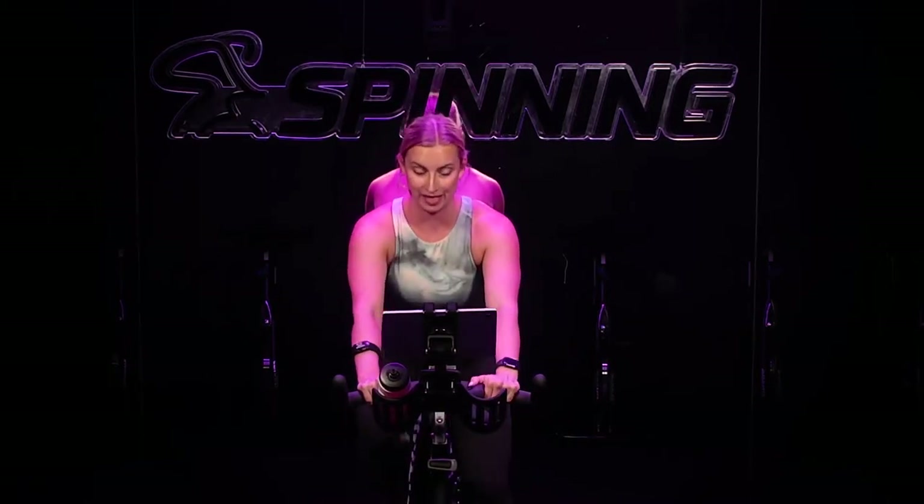Check back in with your RPM — again, between 80 to 100. This should be easy. It's a one or a two on a scale from one to ten. And for my friends wearing a heart rate monitor, you're below 60 percent of your max heart rate here.